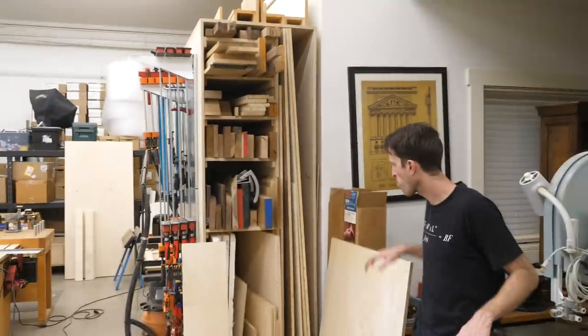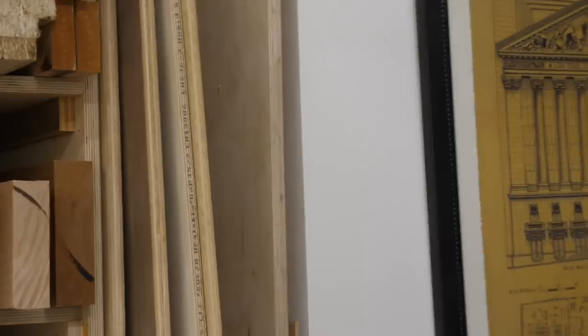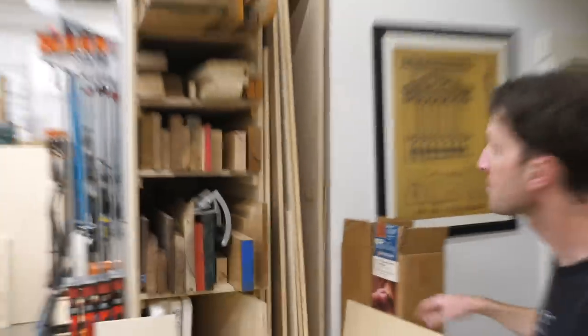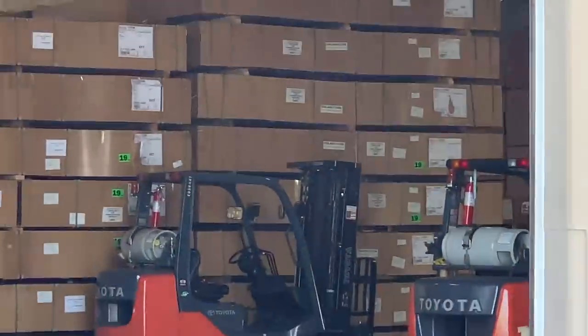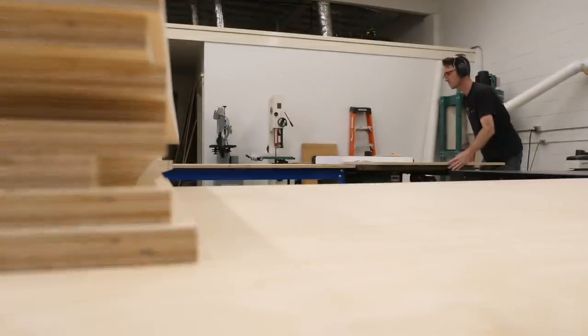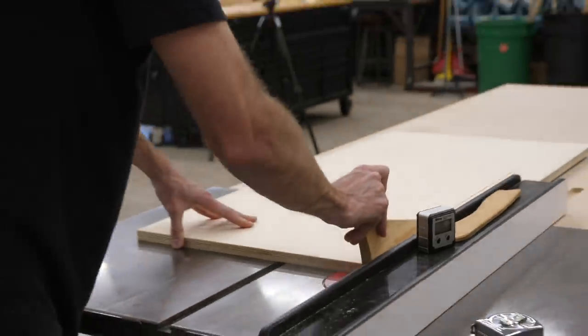We thought we had enough plywood — we were certain there was a whole sheet in there. Sean found what looked like a whole sheet, but it turned out that was the side of the plywood storage. So now we had to go find some more plywood. Luckily we found some, but picking up a new sheet burned about two hours.